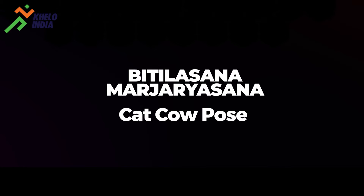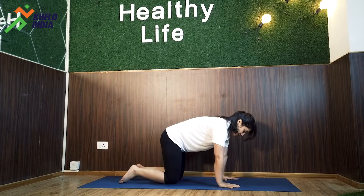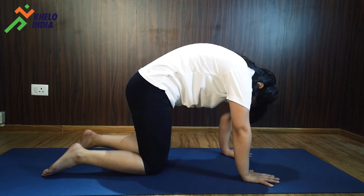Marjari orbital asana, cat and cow pose. From cross leg position, come on your knees, sit on your knees, keep your palms under your shoulder, keep them shoulder width apart, keep your knees hip width apart and toes pointing back.